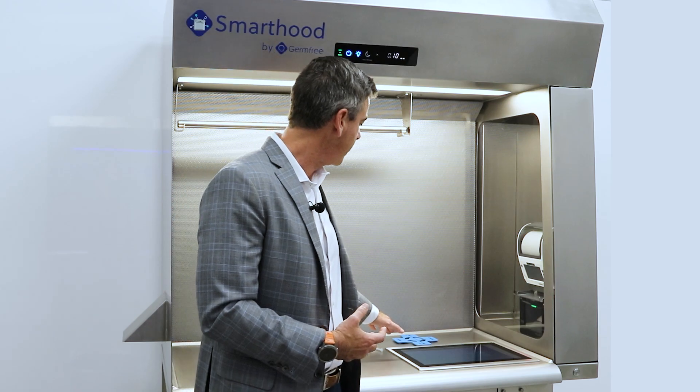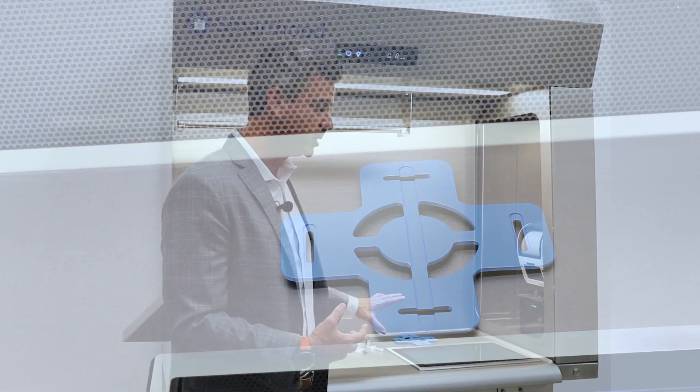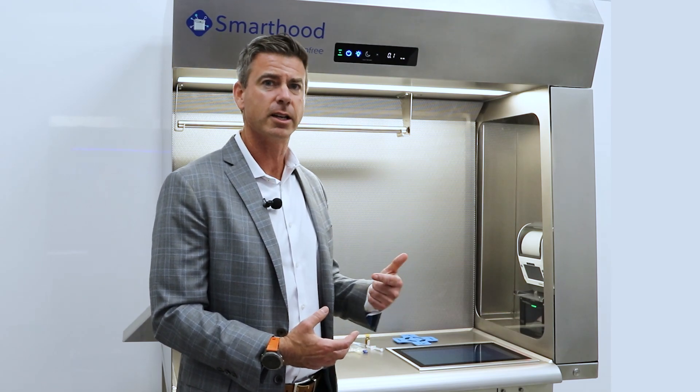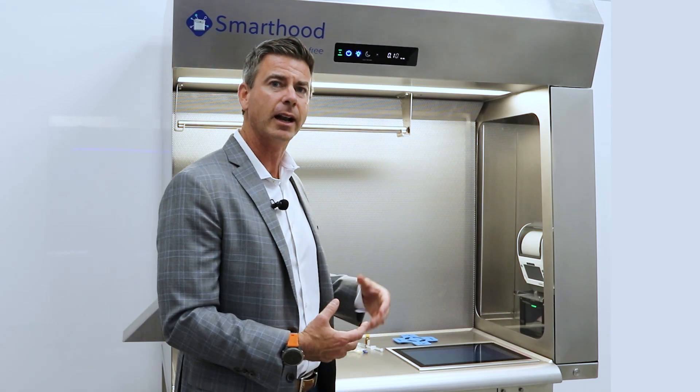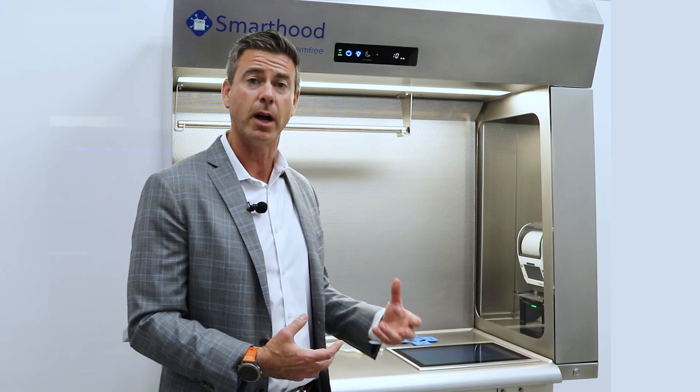We also have a Mettler Toledo scale, and that's actually positioned within the frame of the unit. So it's not going to catch vibration from the work surface and will allow you to get the most accurate gravimetric image possible.